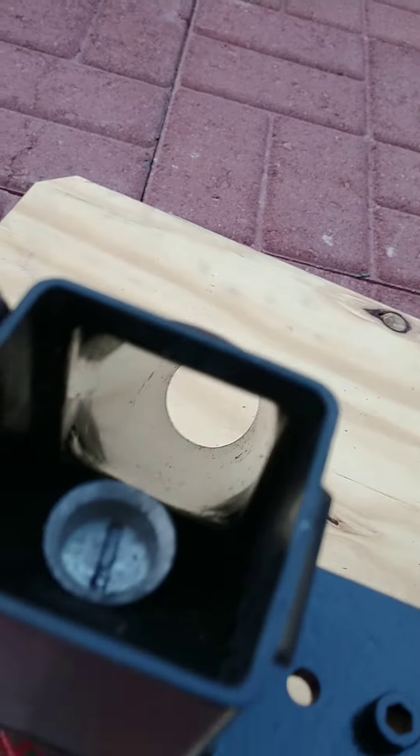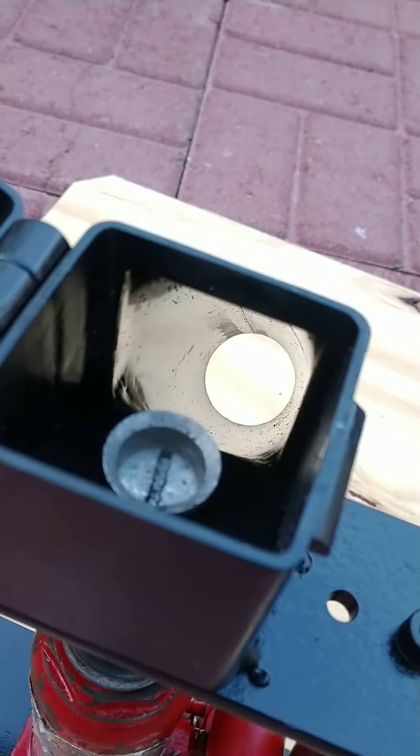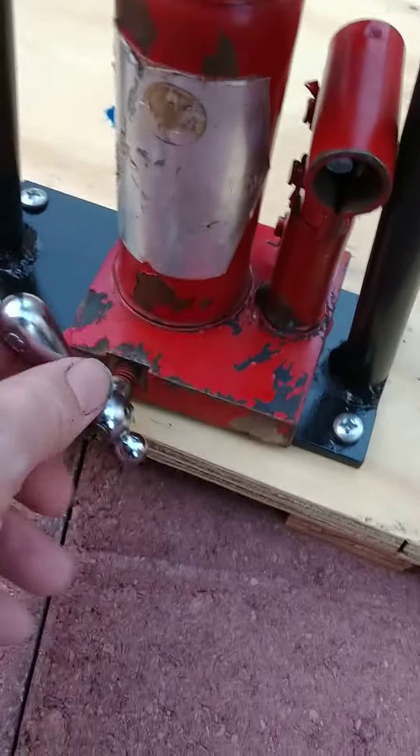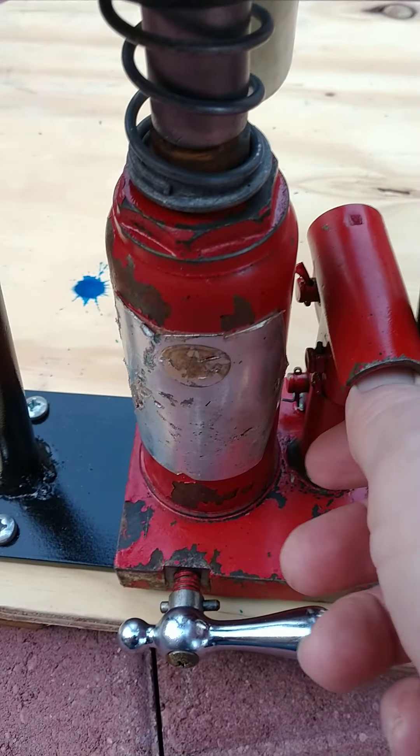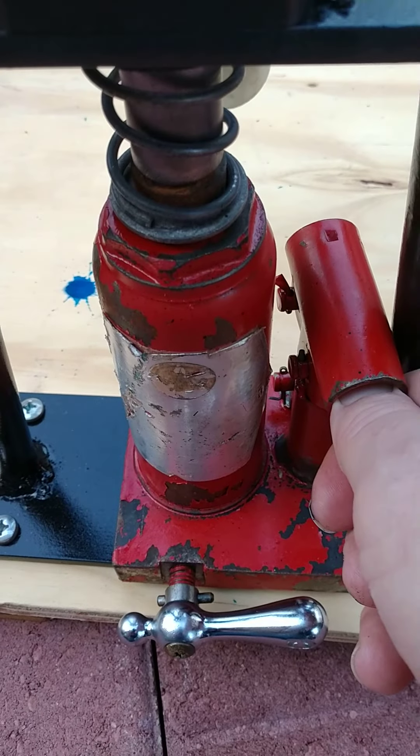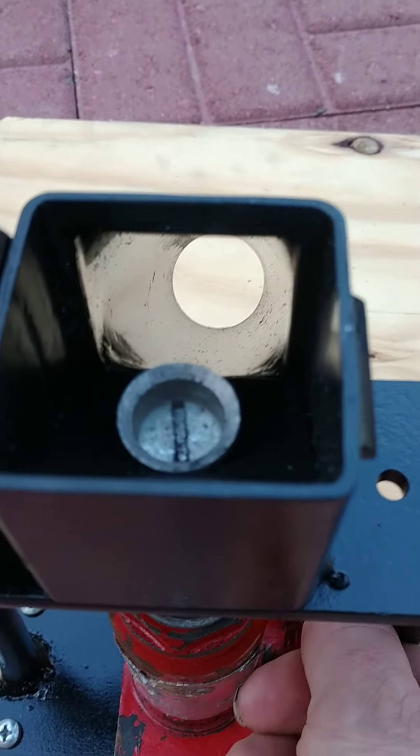When everything cracks open it'll go down that chute right into the bowl. Let me show you how it works — turn this tight, just like you would any other bottle jack. I'll jack this up and down just to show you what it does, but I'll show you the inside more so.